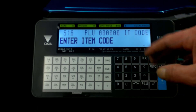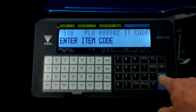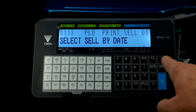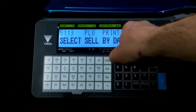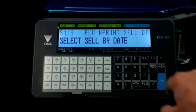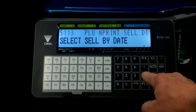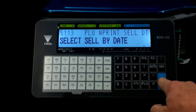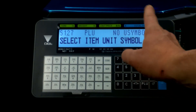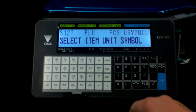Now if your item code differs from your PLU, you would type that in here. But in this instance it's going to be the same, so we'll make it 802. We hit enter, then select sell by date. Let's say we do want to print a sell by date. Up here it says 'print sell date,' but if you hit the X, now it says 'N print sell date,' meaning don't print the sell date. You can toggle: print sell date, no print sell date. Hit enter, and it'll say select item unit symbols. We don't want a symbol, but if you press X, it's pieces. So we'll put that in there.